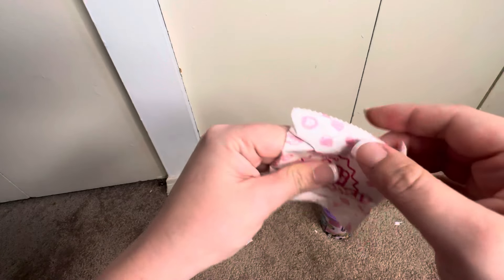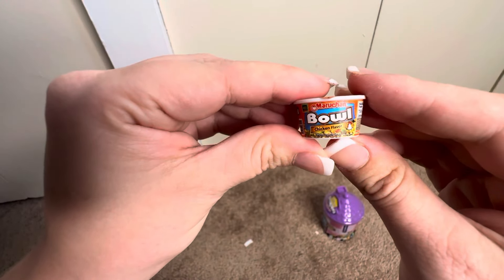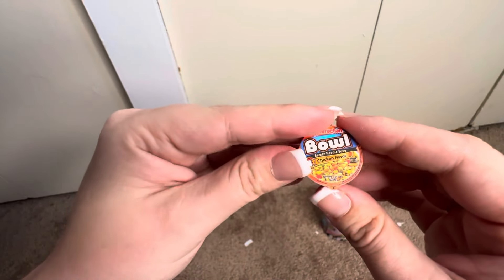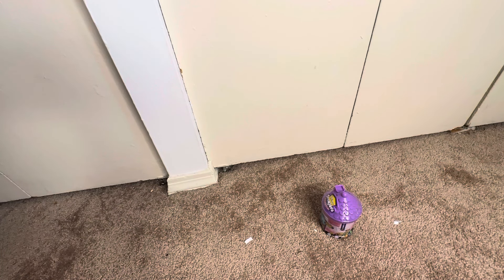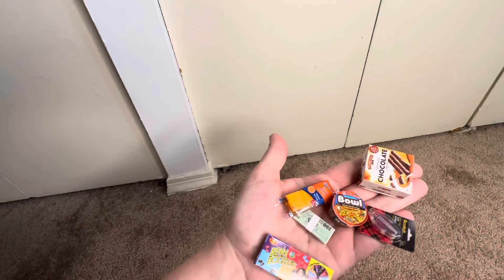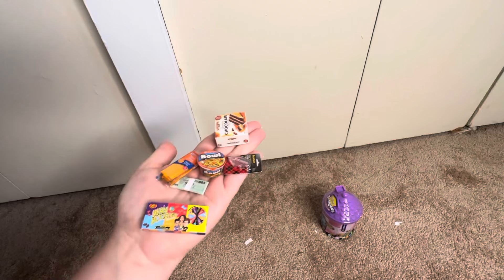Last one - oh my gosh, the ramen bowl! Chicken flavor. It's hard plastic, so neat, and has a little sticker on top of it. To recap what we got: some money, Scotch tape, German chocolate cake - there's a hair, don't mind that - and look how tiny they all are. I love it, awesome!